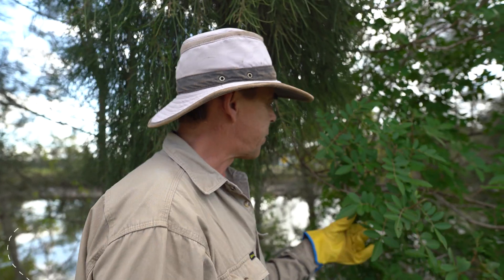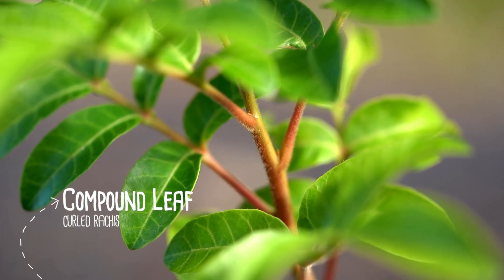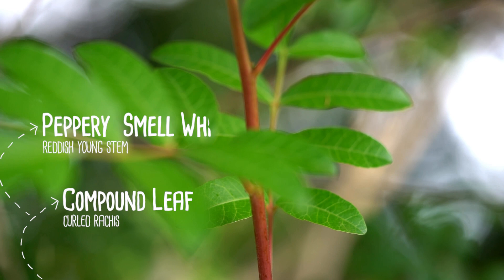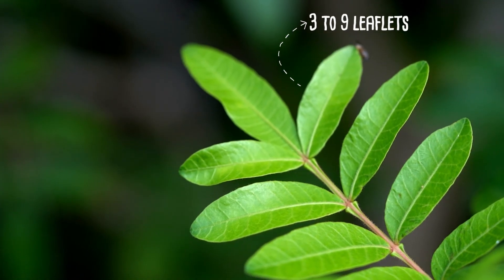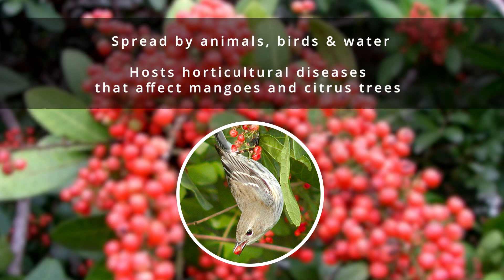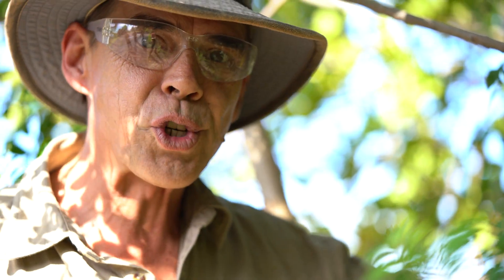The way to recognize this tree is that it has a compound leaf, so a leaf with several different leaflets. Broadleaf pepper tree has very attractive red berries. Birds are attracted to them because they're fleshy. It is a small tree or shrub.